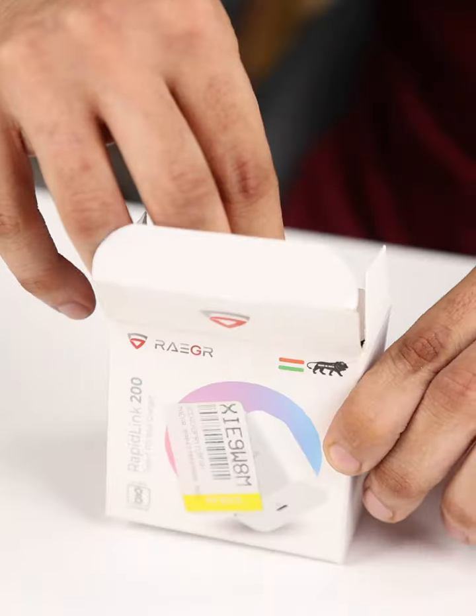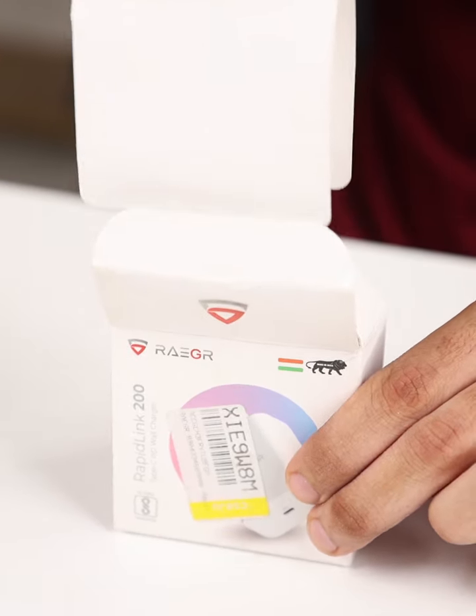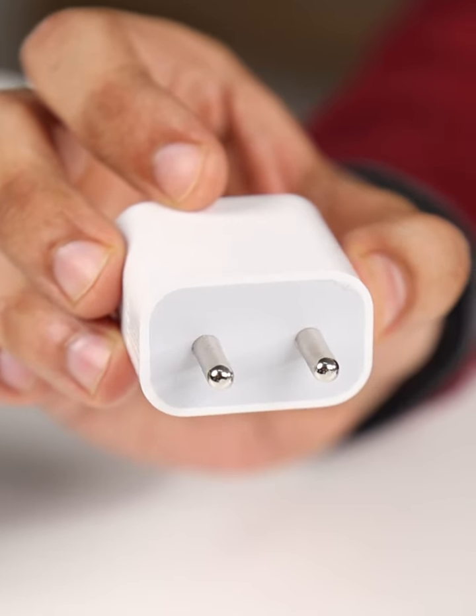Now let's power up. Let's kick things off with the unboxing. Here's the Rieger 20 watt PD charger — clean packaging, and inside we have got the charger itself. Nothing too fancy, just what we need. Simplicity done right.